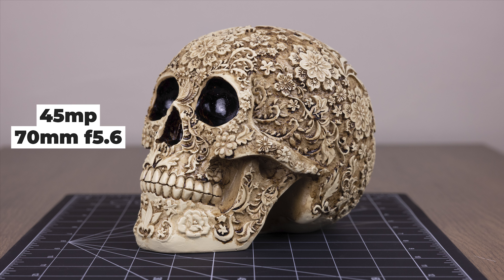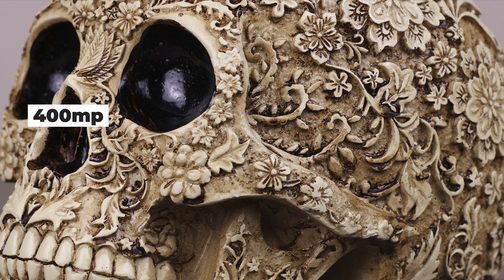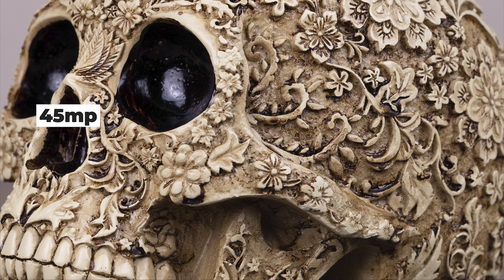Next, I'm going to show a zoomed-in feature at 200 times zoom. Here is the 400-megapixel image — keep those three reference points in mind. This is the 45-megapixel image, and there's a slight focus breathing issue going on. I'm noticing a lot more softness in the 45-megapixel.